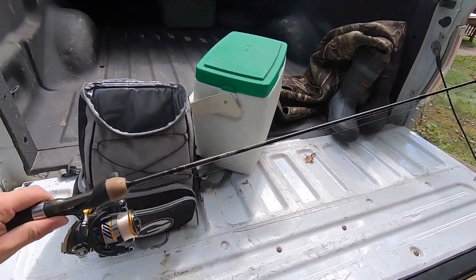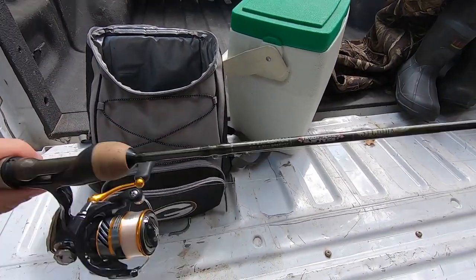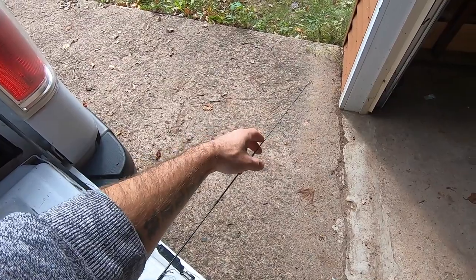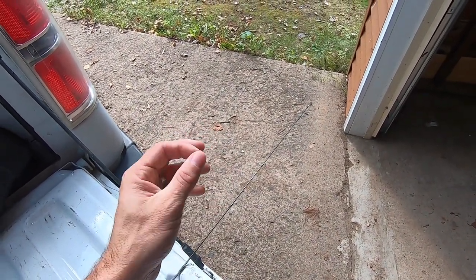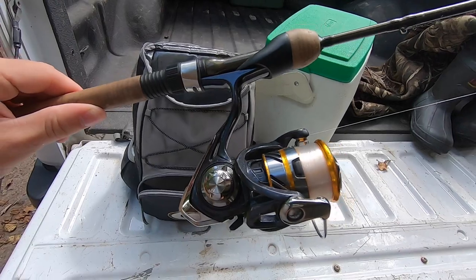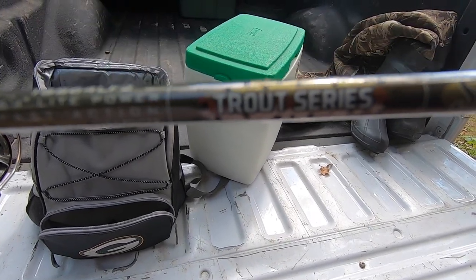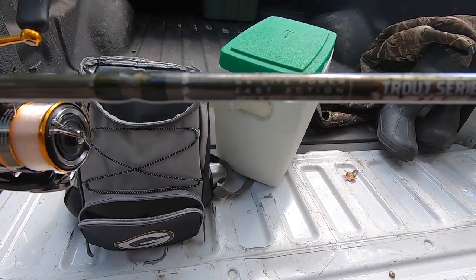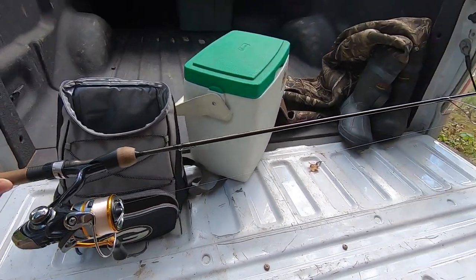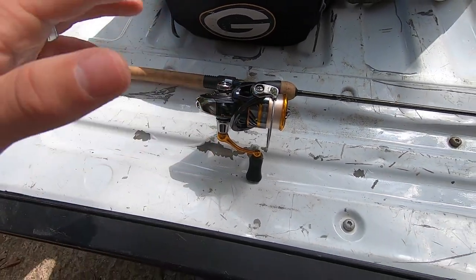I use a Trout Series spinning rod by St. Croix — it's a six foot four inch, fast action tip rod. The reason I like fast action tips is they spring back very quickly, so when you set the hook the hook penetrates the fish's mouth and stays on. This is a great budget rod paired with a great budget reel. If you pair the Daiwa Reveros 1000 with the St. Croix Trout Series spinning rod — six foot four, light action — you're going to have a really sweet rig with a lot of success. The rod is about $100, the reel is about $50, and that's it.